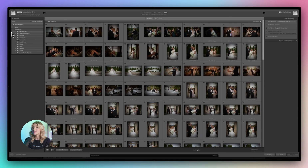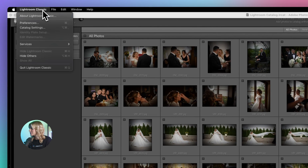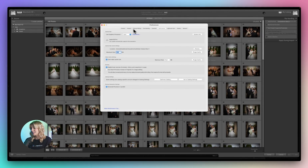First things first, let's talk about optimizing Lightroom's performance settings. Head over to Lightroom's preferences — for Windows, it's under Edit; for Mac, it's under Lightroom. Then click on the Performance tab.